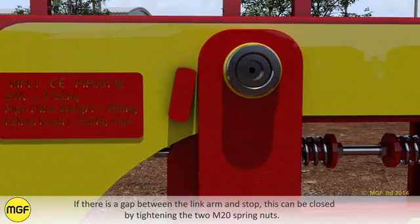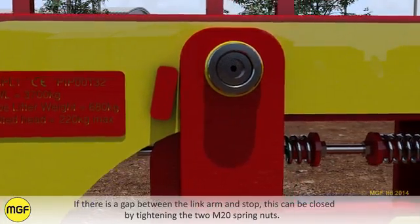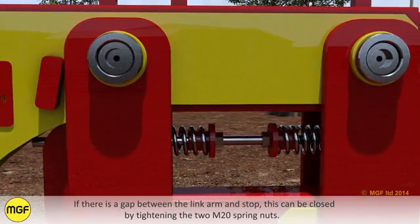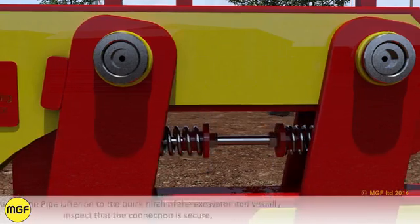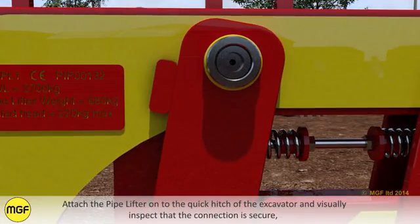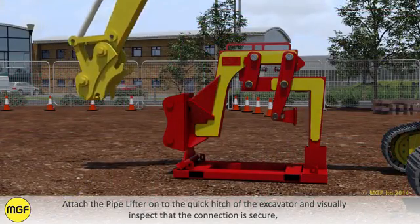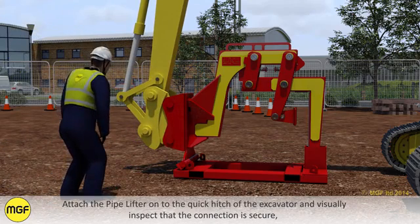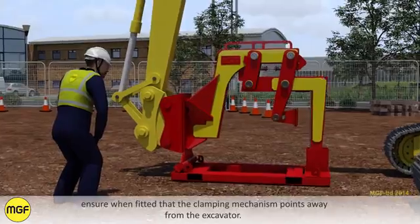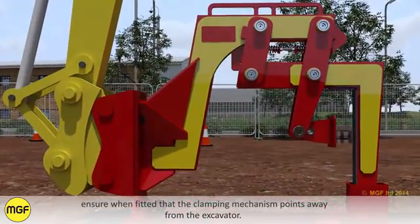If there is a gap between the link arm and stop, this can be closed by tightening the two M20 spring nuts. Attach the pipelifter onto the quick hitch of the excavator and visually inspect that the connection is secure. Ensure when fitted that the clamping mechanism points away from the excavator.